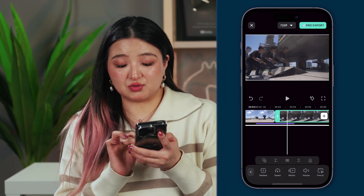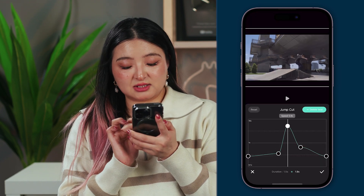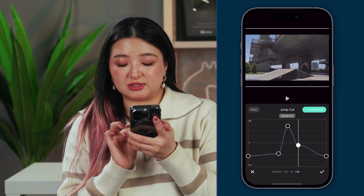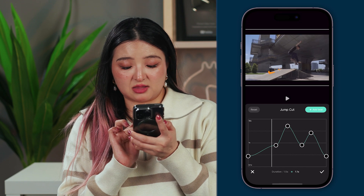The variable speed function lets you adjust the speed and create speed ramps in your videos. With this feature, you can create time-lapse video, slow motion effects, or speed up a certain section of your video. You can use preset speed curves to take your video to the next level, and even customize the presets or add more anchor points to increase or decrease speed at specific moments.